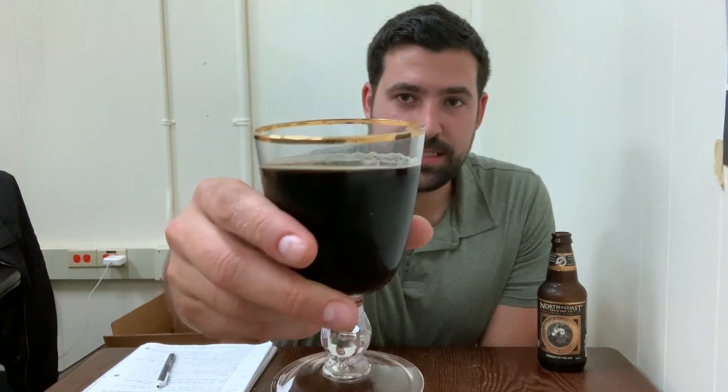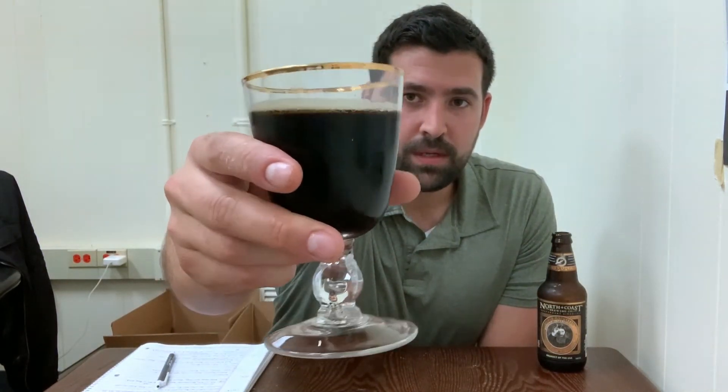As you can see, it pours a very deep, deep brown — a nice deep brown — with decent but lighter carbonation. The smell is very pleasant; you definitely get chocolate with some hints of coffee. It actually smells really nice and it's not hoppy at all — it doesn't give off a real hop aroma.